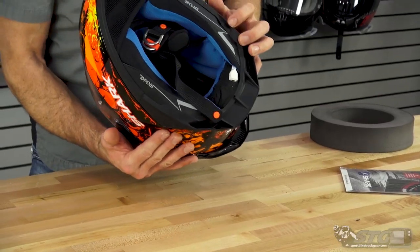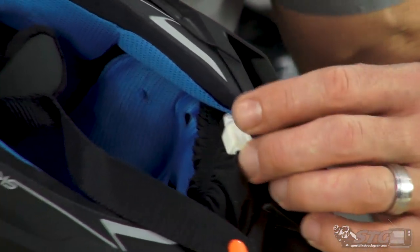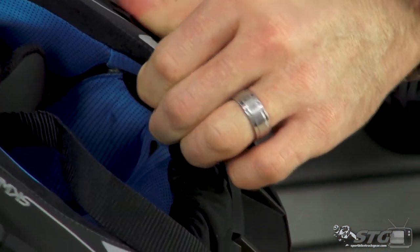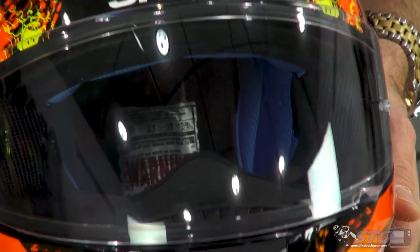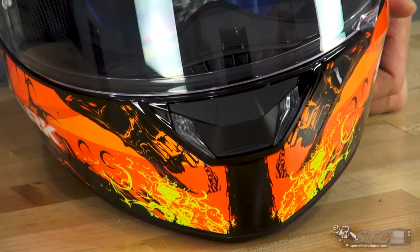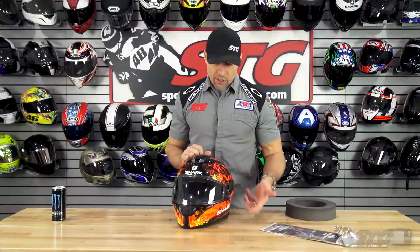Here is the switch for the LEDs, and there's your little charging port. You can slide that under the liner — you don't even feel it when it's in there. It comes with a little USB cable to charge it. One push, LEDs are on continuous. Second push, they are flashing. Push again, they turn right off. It's on the left side and really easy to reach. That is the standout feature of this helmet.